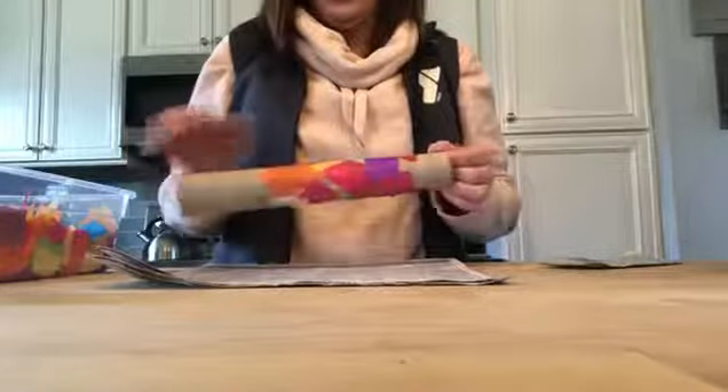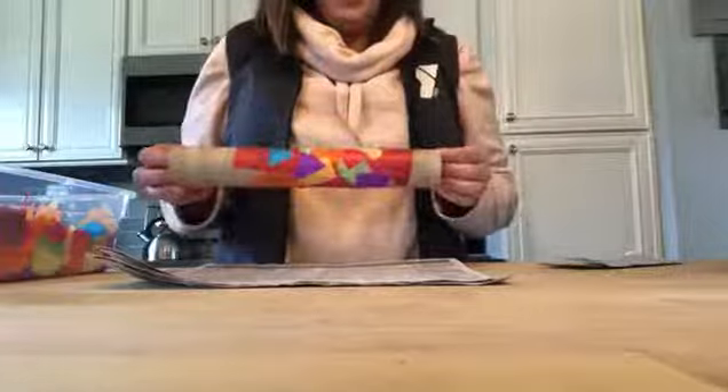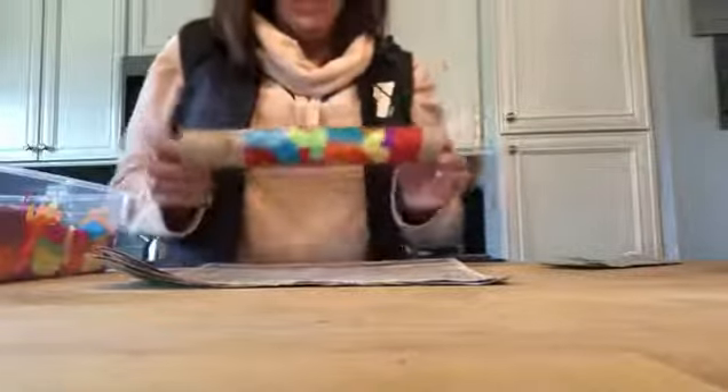I already started with this earlier today just to kind of show you what it's gonna look like, but we're gonna be making rhythm sticks today. Rhythm sticks — or when I was teaching, my kids used to like to call them rain sticks. So let's get started.